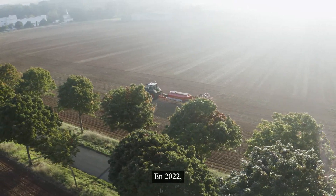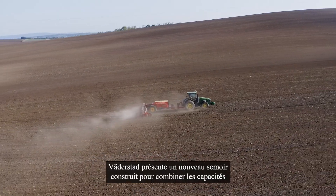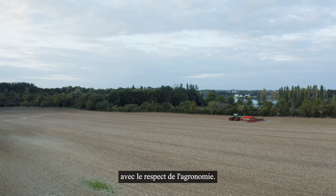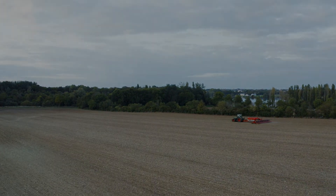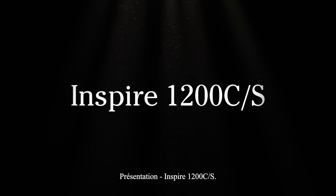In 2022, Werdestadt presents a new seed drill built to combine capacity with sound agronomics. Introducing Inspire 1200 CS.